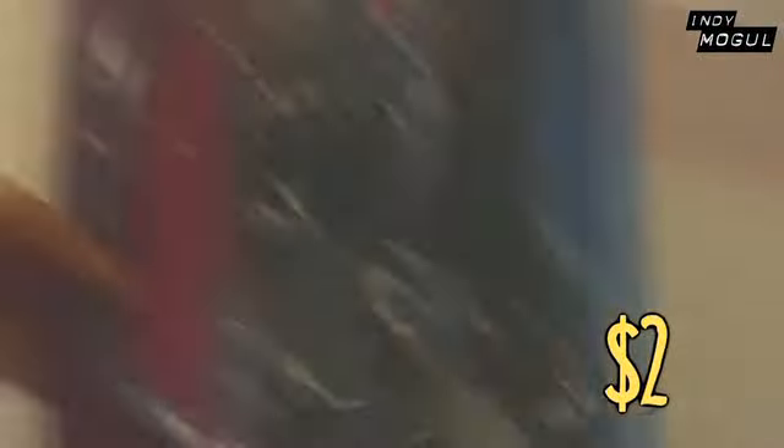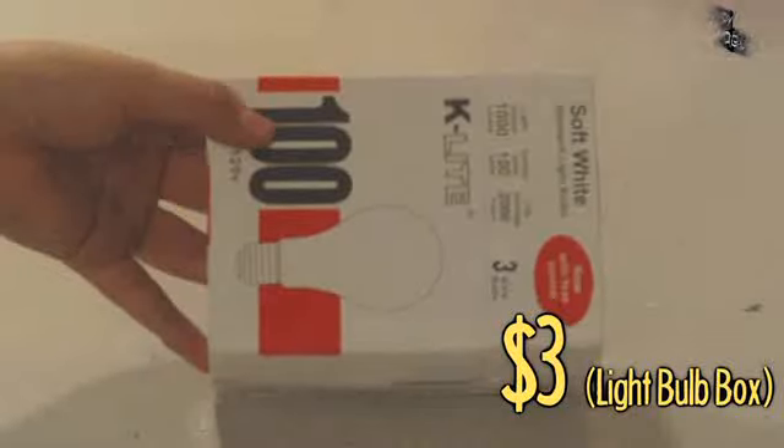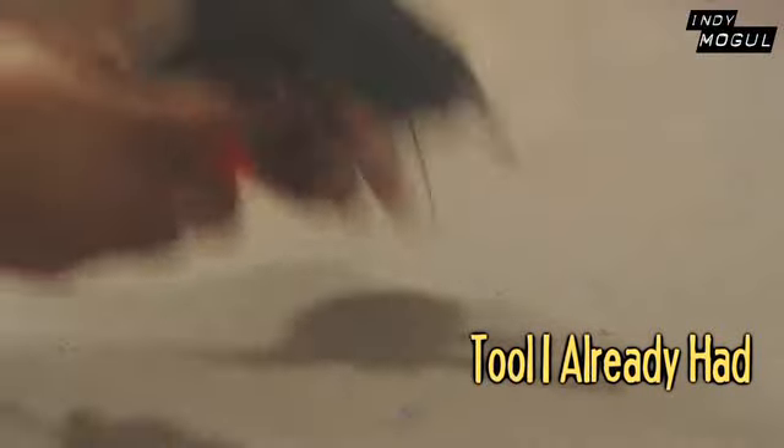Parts needed: a toy revolver, a toy crossbow, a small box, posterboard, razor pens, hot glue, spray paint, and a Dremel.